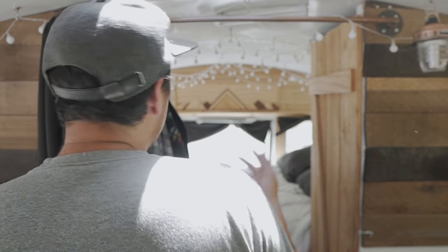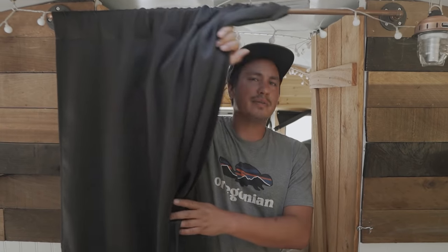I forgot to mention my changing room. There are a lot of windows in a school bus and trying to close all the curtains or hide on the floor to change clothes was a pain. I came up with this system between the dividers where I can just pull this curtain across, change my clothes — it just made life so much easier.